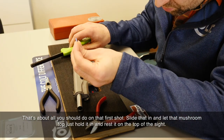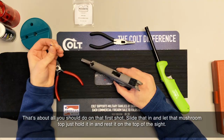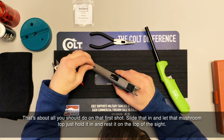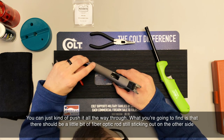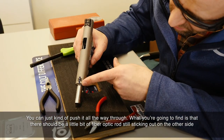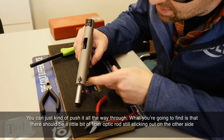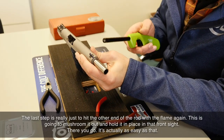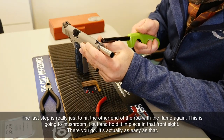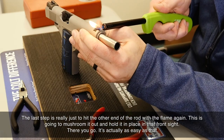That's about all you should do on that first end. At this point, you're just going to slide that in and let that mushroom top hold it, resting on the top of the sight. Push it all the way through — you'll find there should be a little bit of fiber optic rod still sticking out on the other side. The last step is to hit the other end of the rod with the flame again, which will mushroom it out and hold it in place in the front sight.